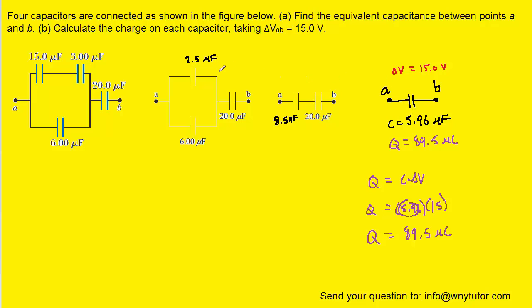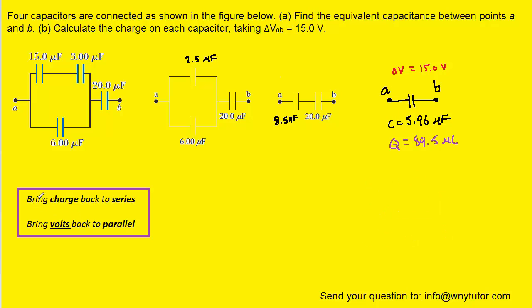What we do next is move backwards step-by-step to get back to the original circuit. When we move backwards, we obey the following rules: bring charge backwards when moving to series, and bring volts backwards when moving to parallel. For example, when we move backwards from this capacitor to the two in series, we bring the charge backwards. The charge of 89.5 microcoulombs will also be on each of those two series capacitors.